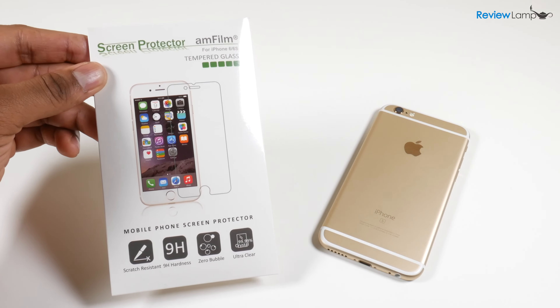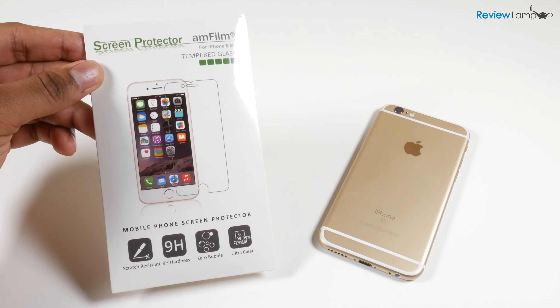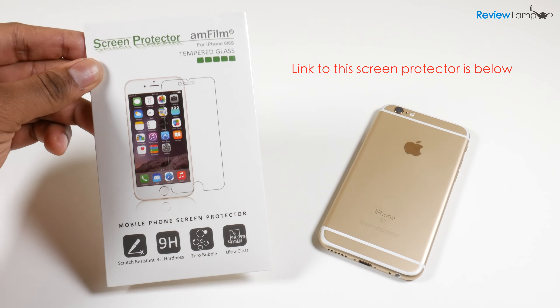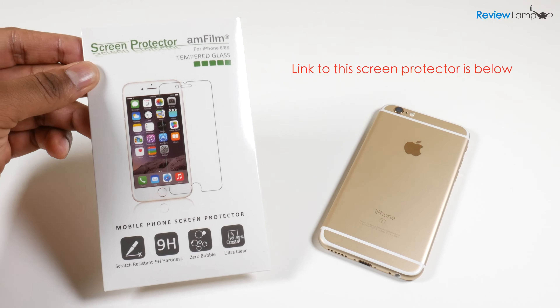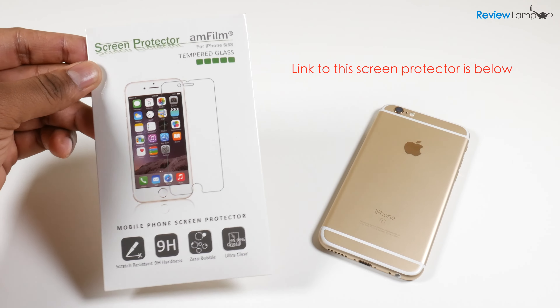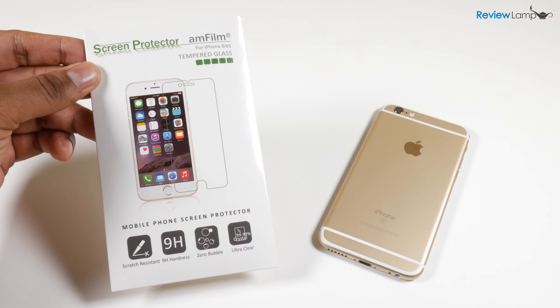Today I'm going to be reviewing and installing the Amfilm tempered glass screen protector for the iPhone 6 and 6s. This screen protector is also available for other popular devices on the market, and I'll leave links to it for those devices in the description below.